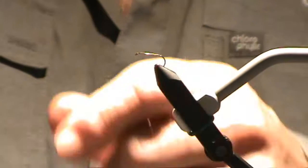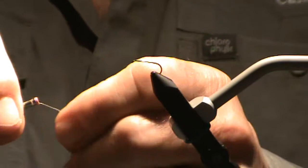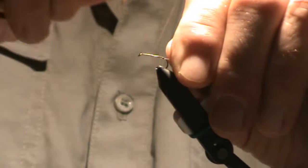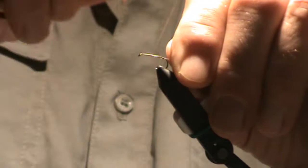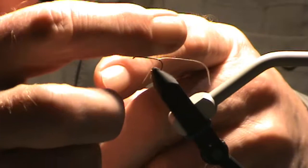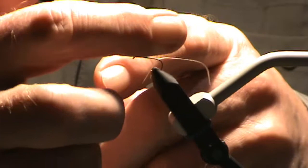Tan is usually my go-to thread, unless what I'm tying demands something darker, lighter, or a specific color. So I'm going to start off with some thread base. I'm not the world's fastest tier, so if you want to ask questions along the way, we can deal with those as we get to them. I'm a belt-and-suspenders guy, and I half hitch after every turn.